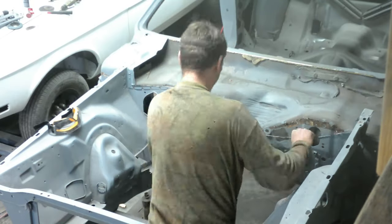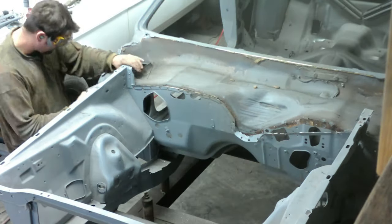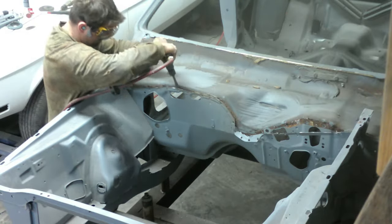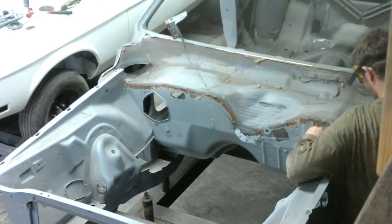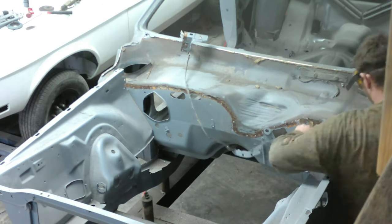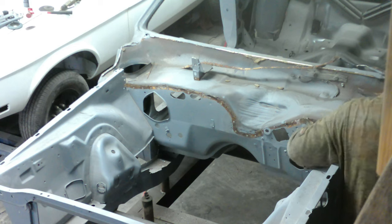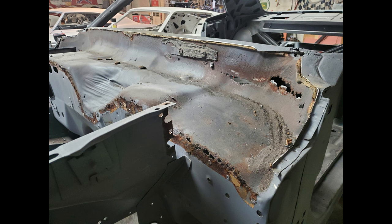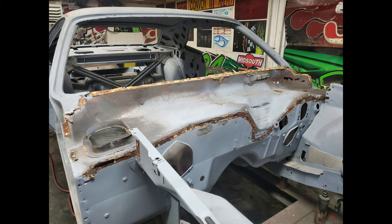There you go - you can see I actually re-drilled out these spot welds before I started doing this, so that's why they're coming out real easy. I'm just using the air hammer to finish it out. I'll re-use those two cowl brackets. As you can see, it's a little bit rougher than I thought - a lot of rust holes, everything. That vent on the passenger side is pretty eaten up. We're going to build a new one of those.